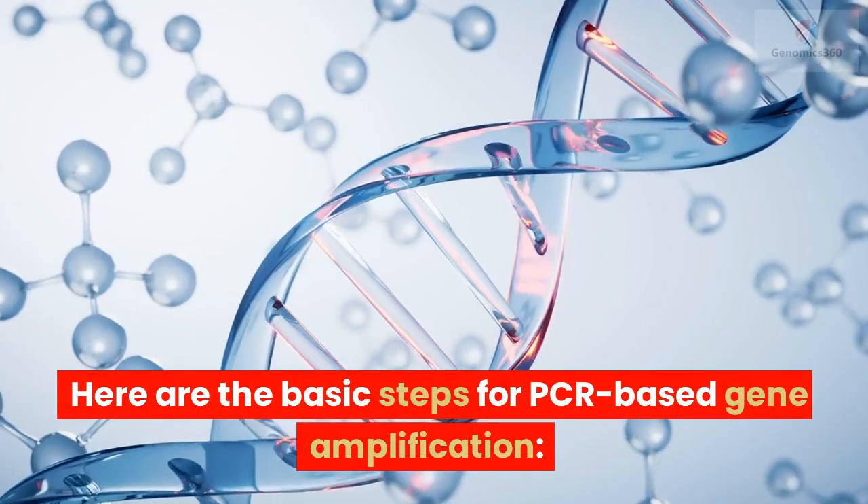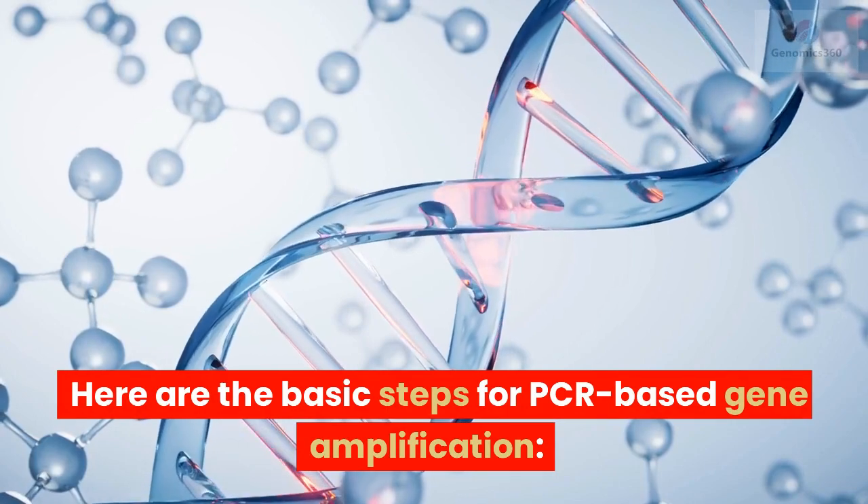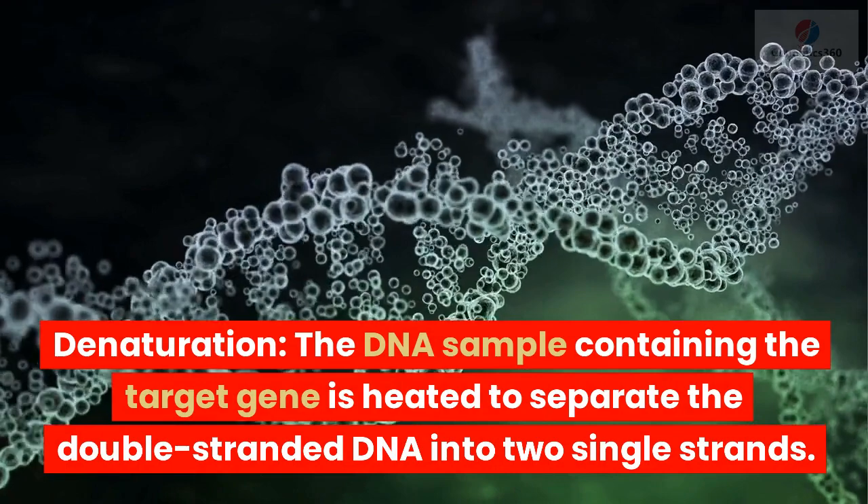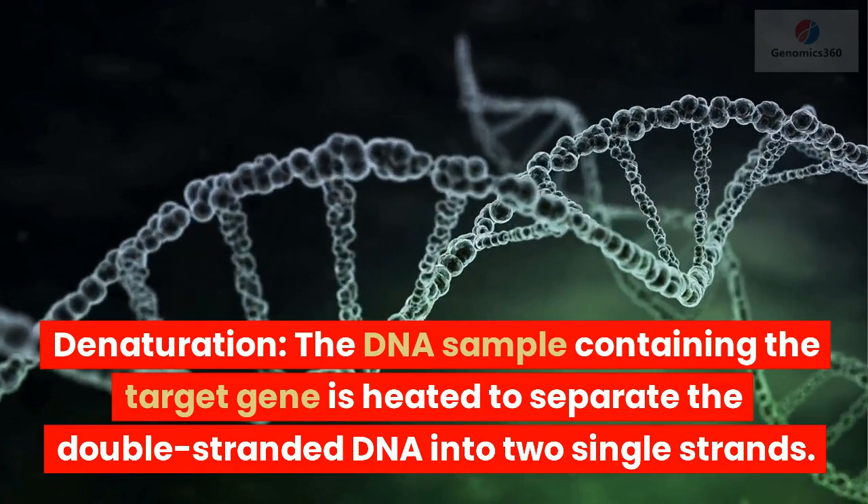Here are the basic steps for PCR-based gene amplification. Denaturation: the DNA sample containing the target gene is heated to separate the double-stranded DNA into two single strands.